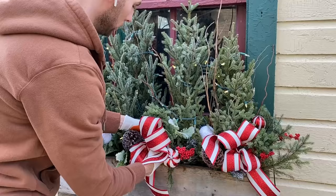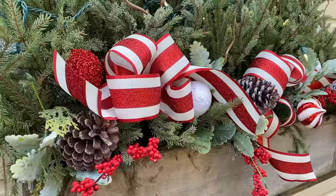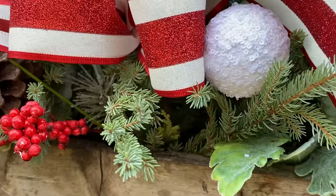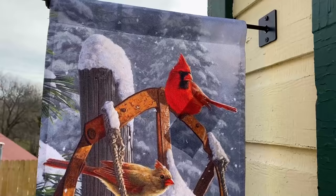The final touch will be to add some decorative ribbon bows. If you would like to see my bow-making technique, you are welcome to watch the quick tutorial video I made linked in the video description. I also switched out my little flag on the garage with a wintry one.